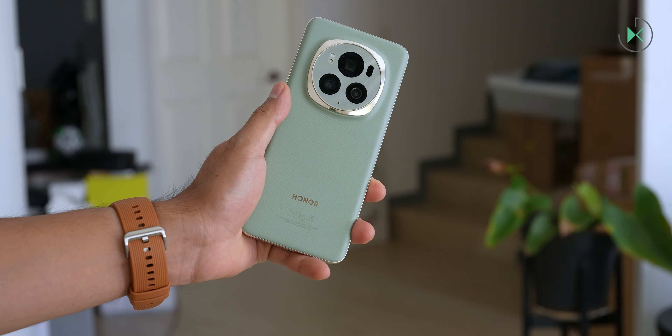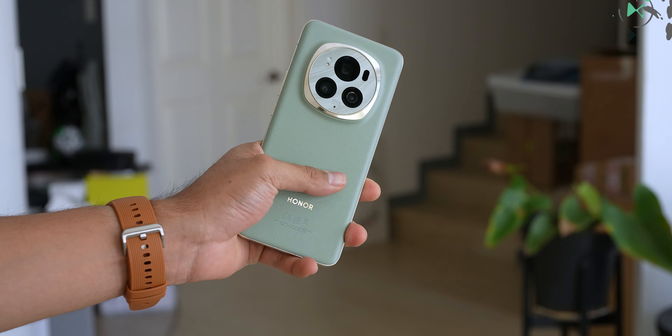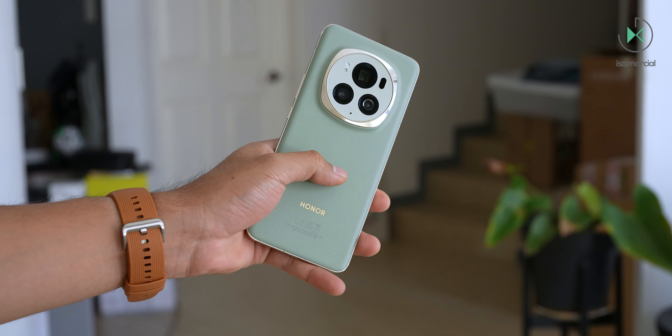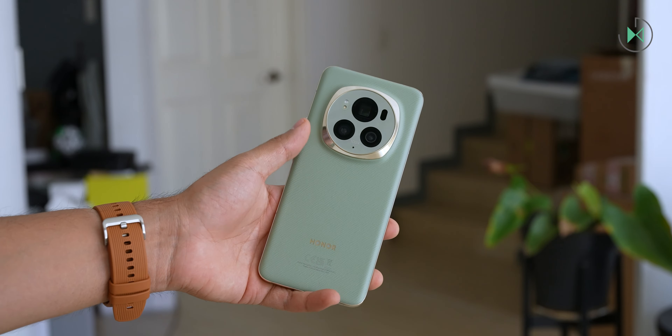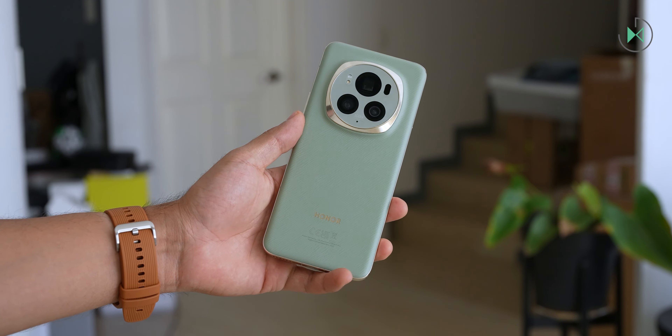There is a microphone, the USB-C port, and finally the main speaker. The device has two versions — this one I have in my hands has a synthetic leather back cover with a weight of 225 grams. There is another version that has a glass cover which is slightly heavier.